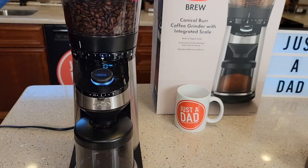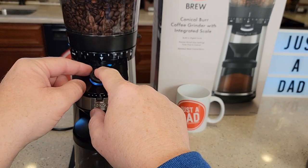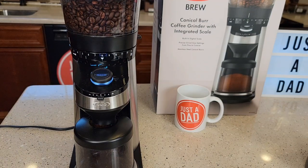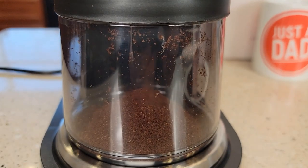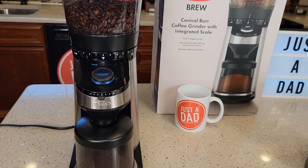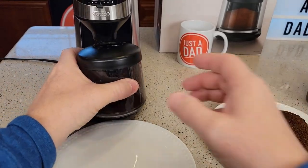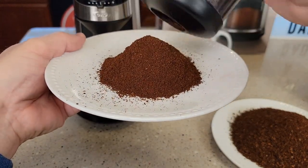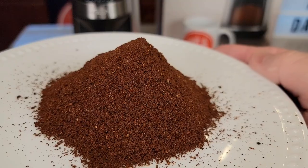Let's try a really fine setting — let's go to number two — and switch over to manual mode. Starting it manually and stopping it manually, noting that the scale does not work when you're in manual mode. This is a really fine grind. That did a good job — very fine, very even, very nice.